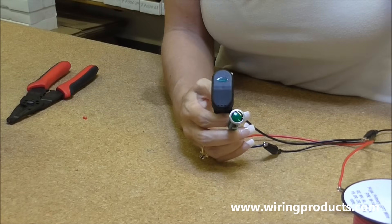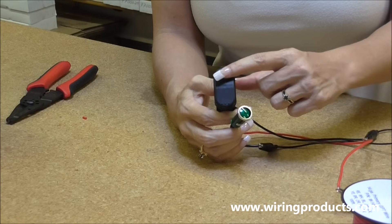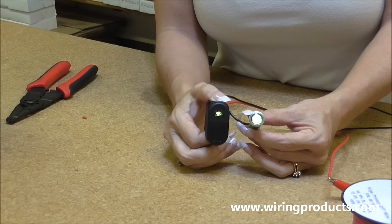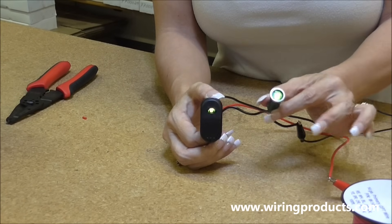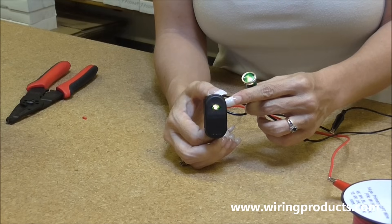I'm going to turn the power on and see if it works. That's in the off position, on position, and both lights are on. So your accessory is working, and the indicator light on the switch is showing you it's on.